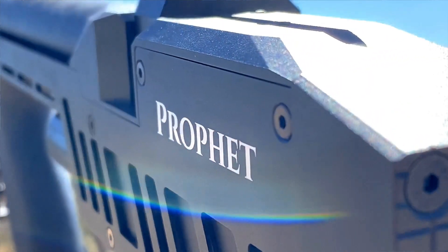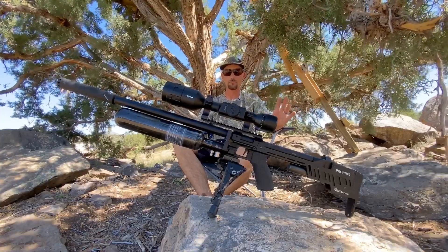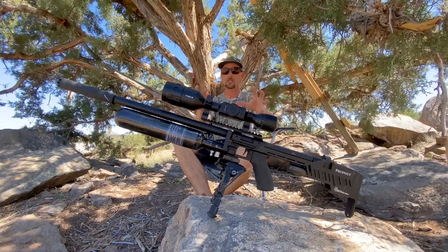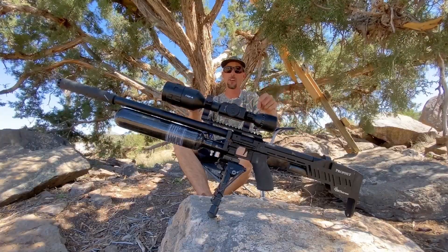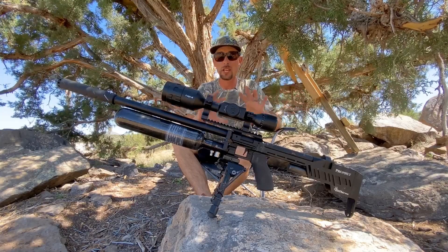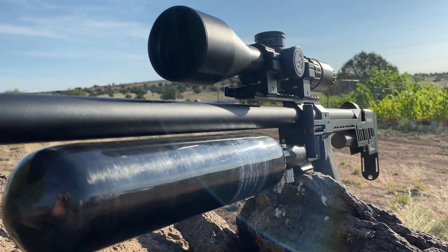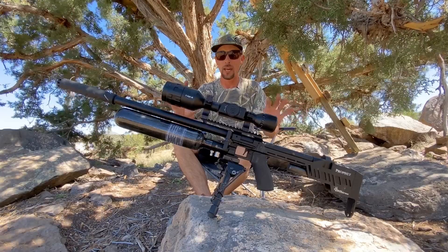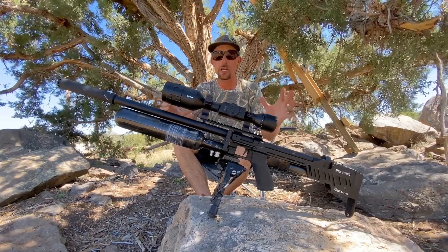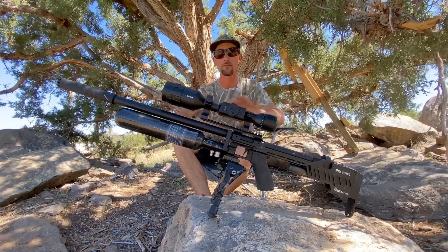I'm just going to say that I get to shoot a lot of nice air guns — I'm a really lucky guy. I get the chance to spend time with a lot of really cool stuff, and of all the air guns I've gotten to spend time with, I think this is the one I want to keep. I'm in love with this thing. This is an air gun that has me so impressed with everything going on overall. A lot of air guns come across my desk, I shoot them, I send them back. But this RTI Profit — this is where it's at. This crushes everything else.